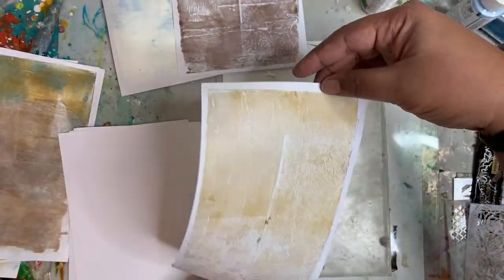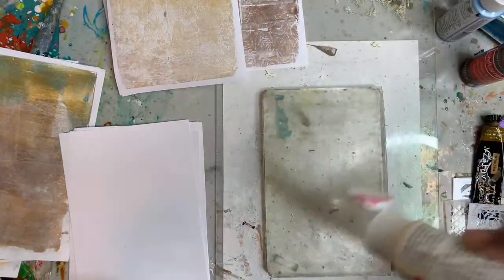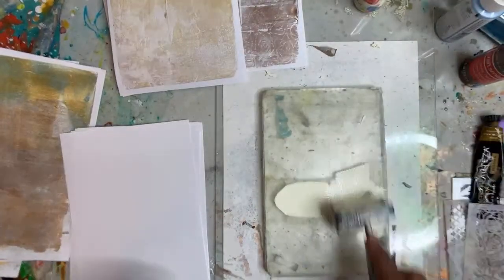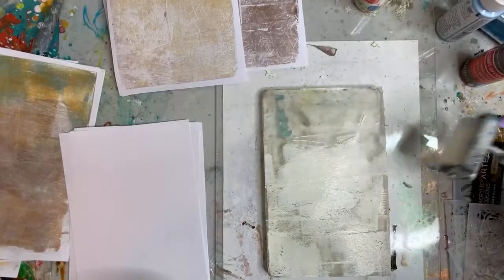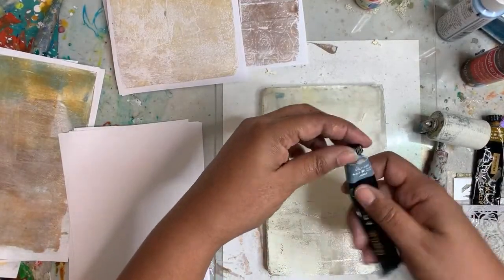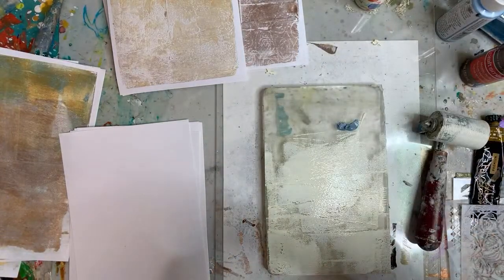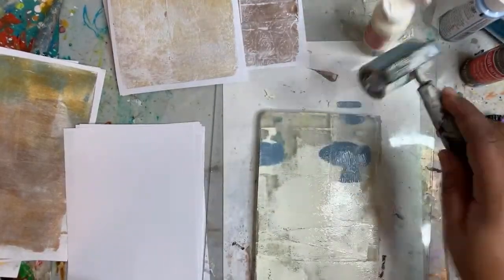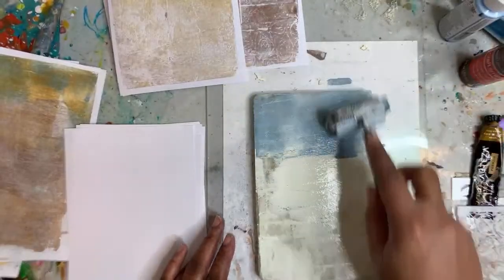I've been watching a lot of Robin McClendon videos lately. If you haven't checked her out, you definitely should — she is amazing and does some really awesome jelly print techniques. I've been very much into earth tones lately, but you should definitely check out Robin McClendon.